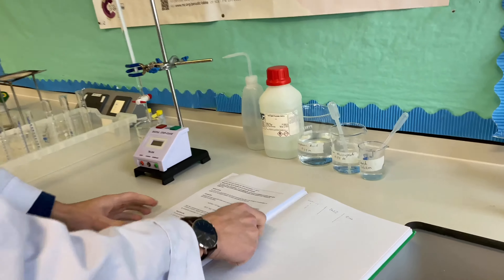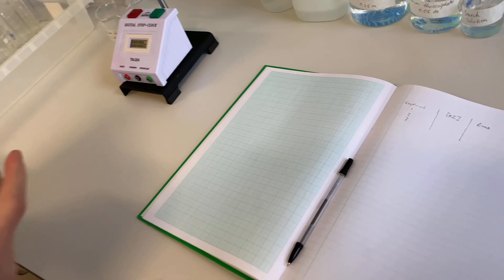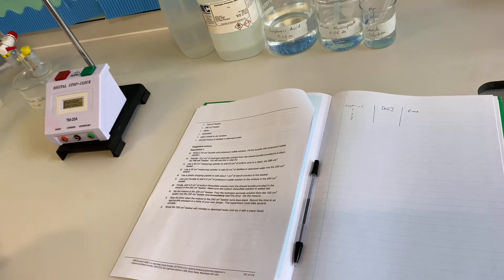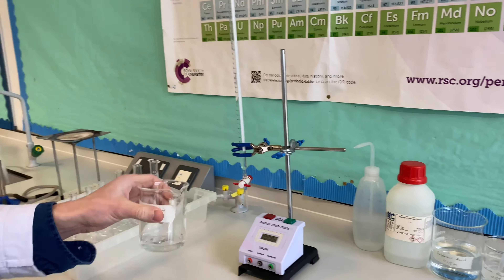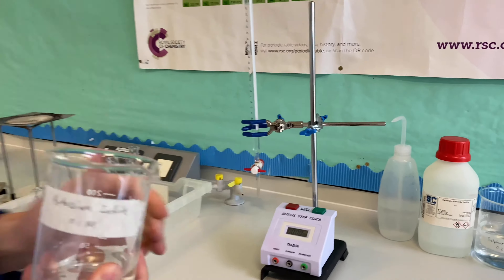What's the first thing you're going to do? So the first thing that I need to do is rinse my burette with some potassium iodide solution. I've got a little potassium iodide solution here. And I'm going to make sure that my burette is closed — that the tap is closed.